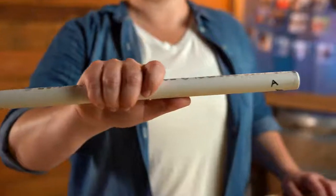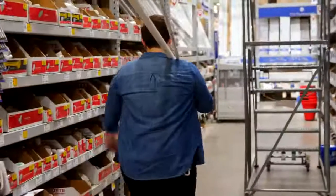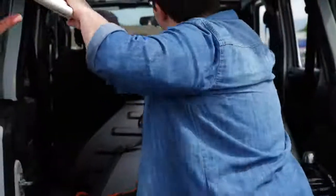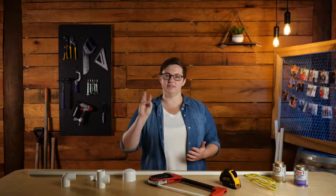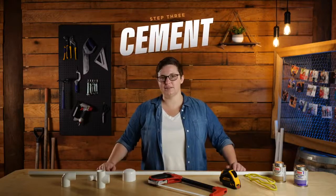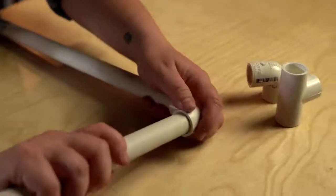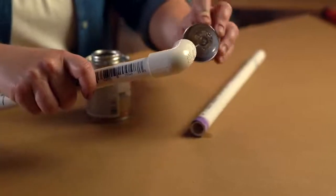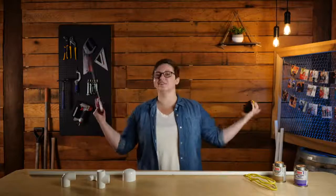In these videos we will be using PVC pipe to create our pieces of equipment. PVC pipe is inexpensive, easy to work with, and it's very durable. When working with PVC in this capacity, you need to remember three steps: cut, connect, and cement. Using a saw, we will be cutting the PVC into the desired lengths. Next, we will connect the pieces together using PVC fittings. Finally, we will cement the joints into place. So if you're ready to get started, grab your saw, your measuring tape, and let's get to work.